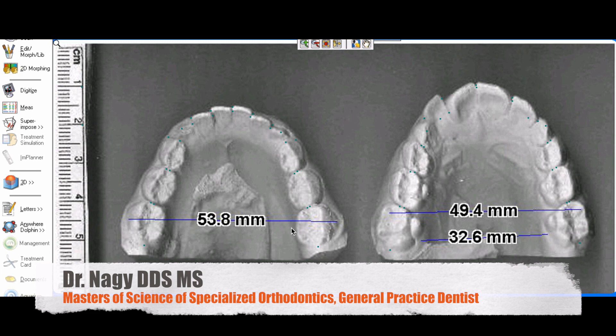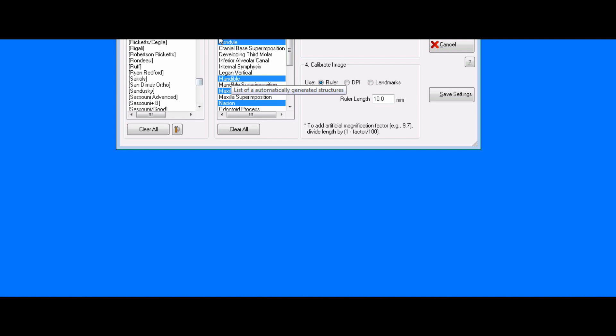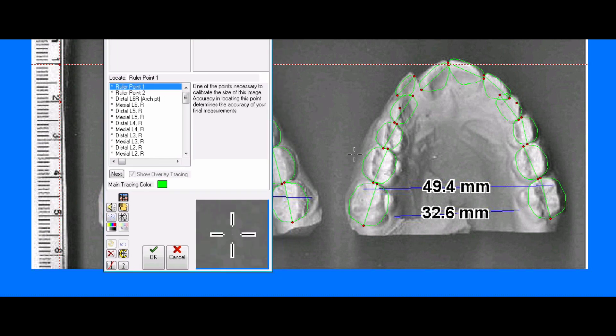We're in the Dolphin program for model analysis. The idea is to digitally measure crowding, spacing, asymmetry, and arch dimensions. You can also do this with a caliper, but software makes it easy. All you have to do is scan the models and place a ruler on the scanning bed to calibrate the image. You go to arch analysis, set ruler length to 10 millimeters, hit start, place the ruler point, and that calibrates the arch. Then you measure each individual tooth.